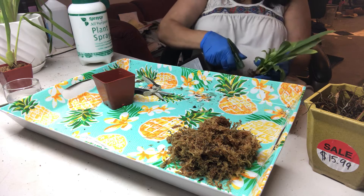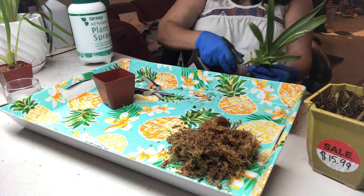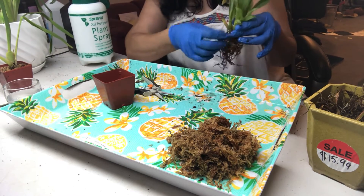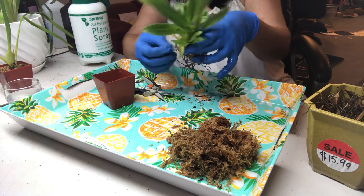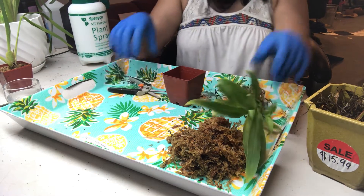I'm going to spray with hydrogen peroxide. I'm not going to cut any of the roots because they're really not in good shape, but I'll just leave them so the plant has something to hold on to.